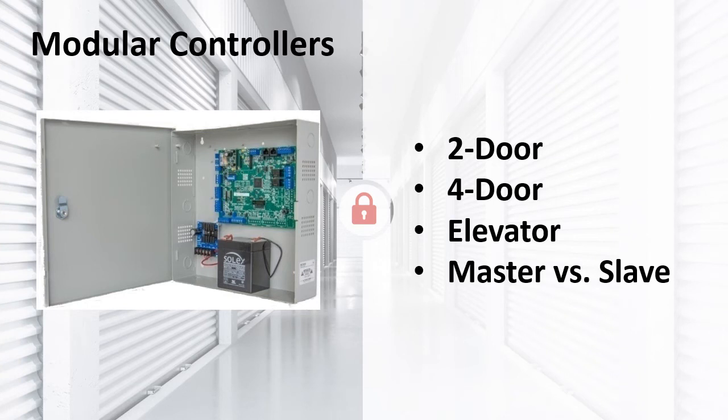We offer various types of controllers: two-door, four-door, and elevator controllers. We use the words keypad and door interchangeably. The two-door controller will control up to two devices — keypads or Bluetooth readers — each of which can control a gate operator or door strike. The four-door controller will control up to four devices, also keypads or Bluetooth readers, and can store up to 20,000 user codes.